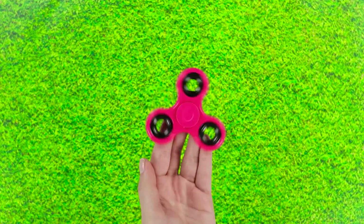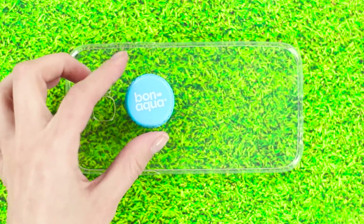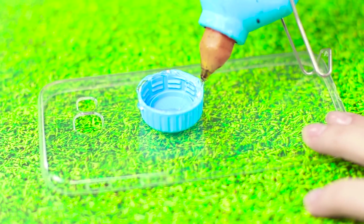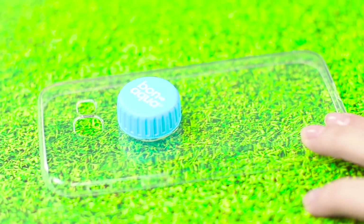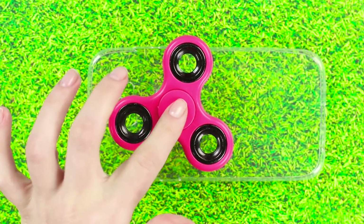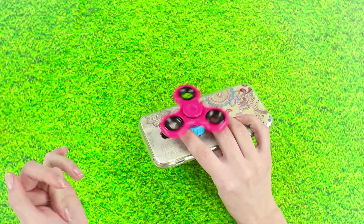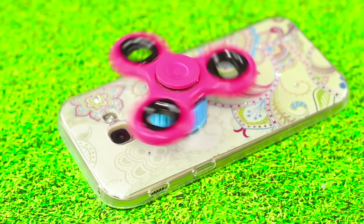You think a fidget spinner is just a simple toy? Think again. Get a plastic phone case and, with some hot glue, attach a bottle cap to it. Glue the fidget spinner to the cap. Now you have a comfortable handle so that your phone won't slip out of your hand — and, of course, an anti-stress case.